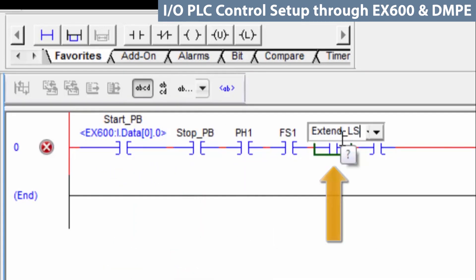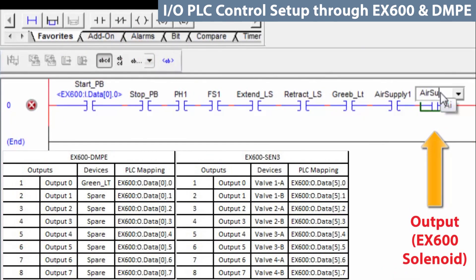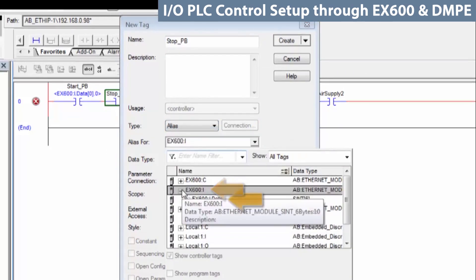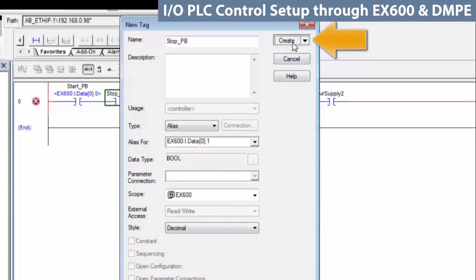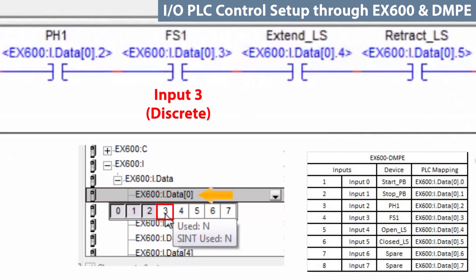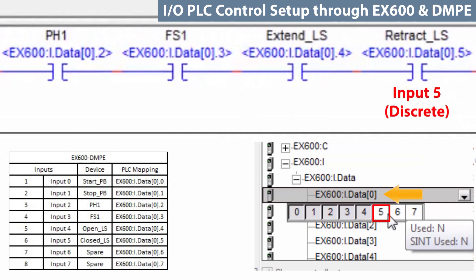Now add the names of the remaining inputs for the program. Then add the outputs. Right-click on the stop, create new, and under this tab tell it to create an alias for that. Go to the pull-down and read EX600 inputs, data, byte 0, and notice that bit 0 is grayed out because it is already associated with the start push button. Select bit 1 and create. Now we can see the stop push button was added to the rung. Do the same thing with the photo-eye, then add the flow switch, next the extend limit switch, and finally the retract limit switch.